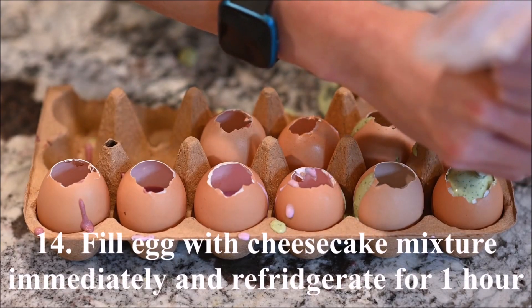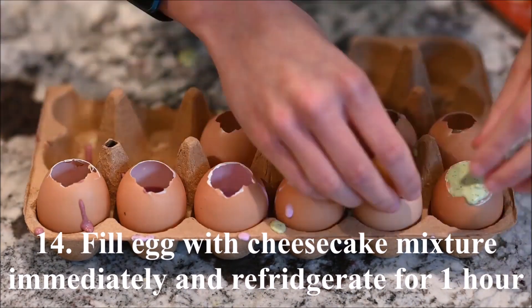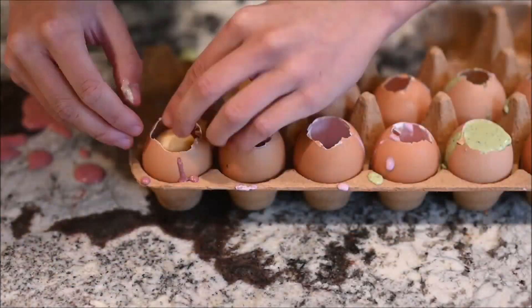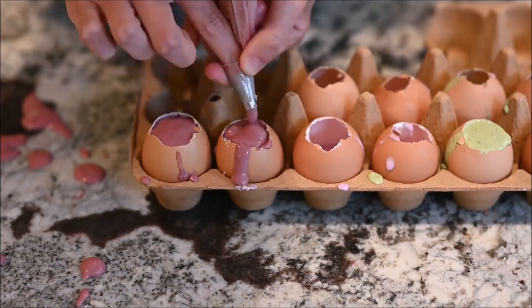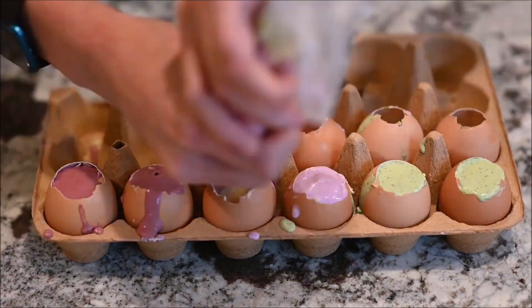Place the frozen egg yolk in the egg and fill immediately with cheesecake mixture. I made six eggs with a running yolk, four with straight layers and four with tilted layers. If the cheesecake mixture becomes too thick, microwave for about 30 seconds and stir it.